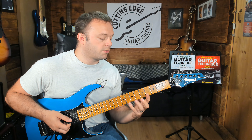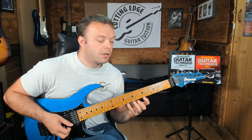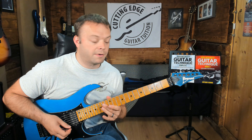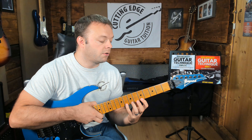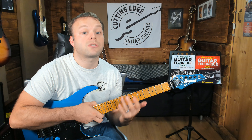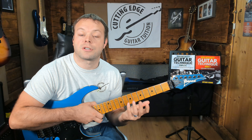The focus with those particular exercises is using fingers 1, 3 and 4. You might be thinking, how would I do that with other fingers? Well, if you know the scale those exercises are coming from — I'm using a Dorian — you can play those exercises in lots of different positions, lots of different string sets, to work on lots of different fingers.